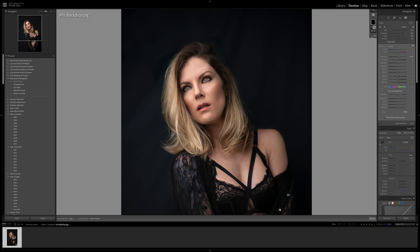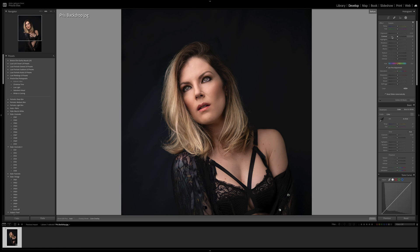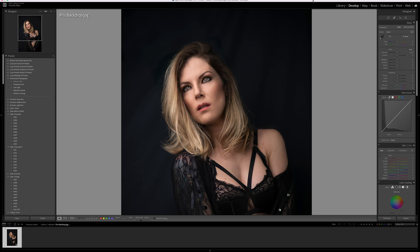Dodging increases the exposure of the areas of the photos you wish to be lighter, while burning decreases the exposure of the areas of the print that you believe should look darker.